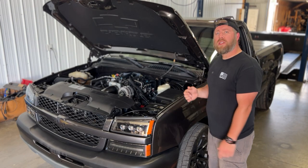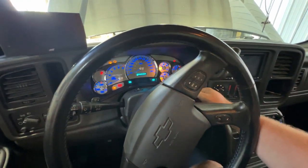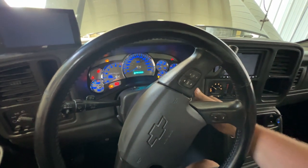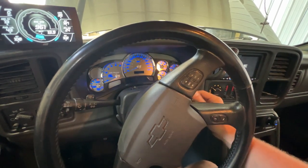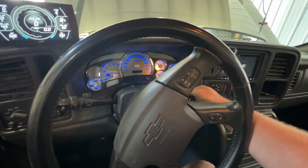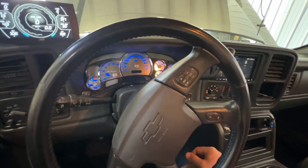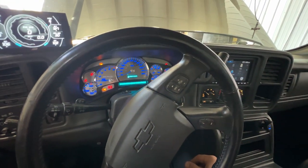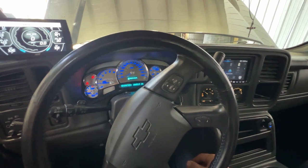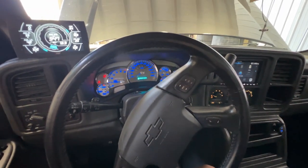Let me show you guys what I'm seeing. Let's get inside the truck and try to start it. It started up fine that time. I'll see if I can get it to do it again. Not having any troubles right now, so we'll just get out and I'll show you the combination. When it does it again, I'll try to catch it on camera.